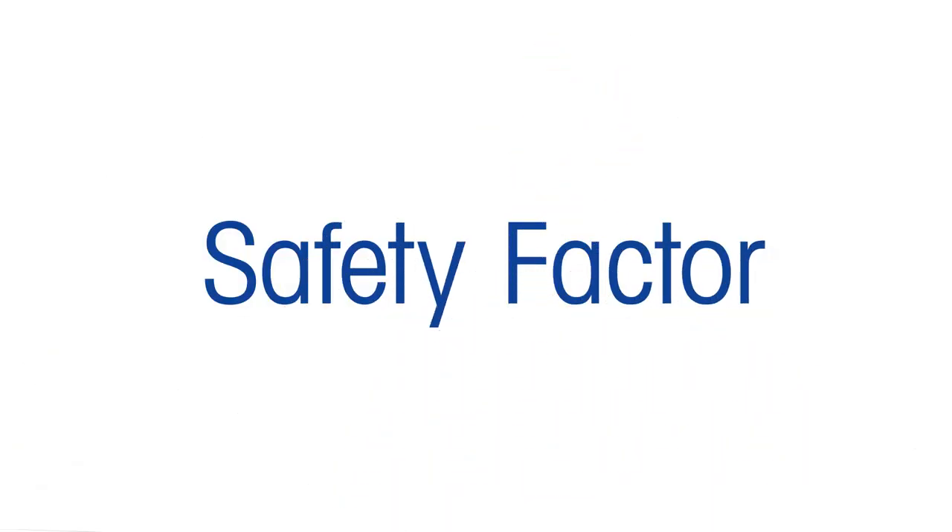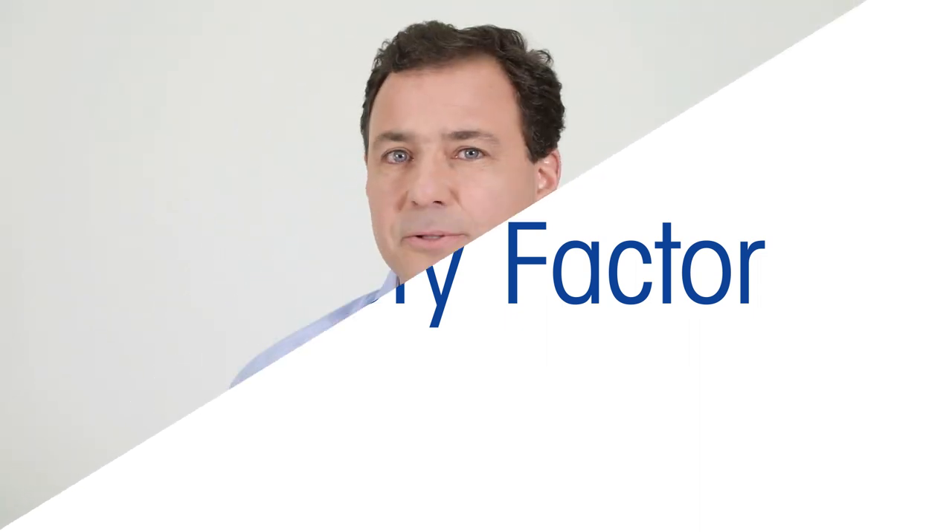In this video I would like to explain what a safety factor is, how to define it, and why it makes sense to apply it.